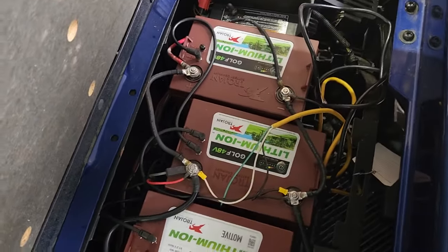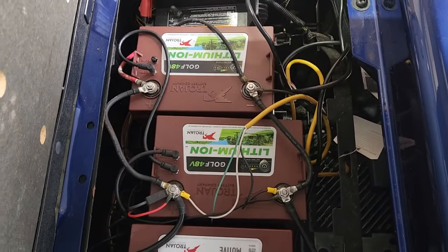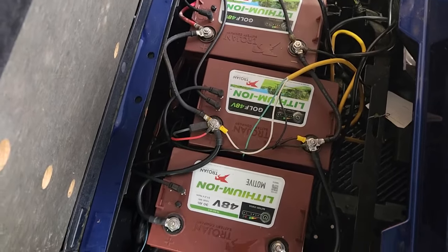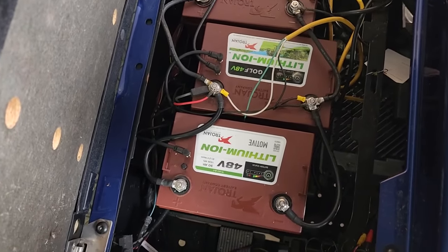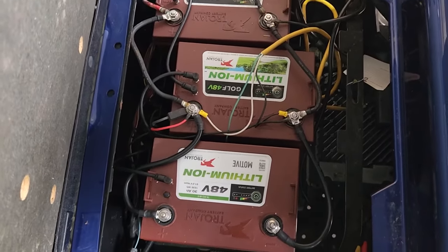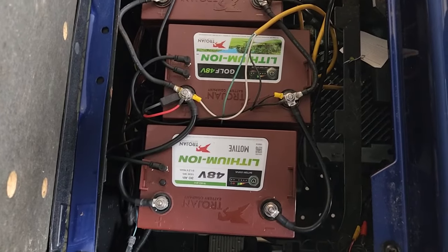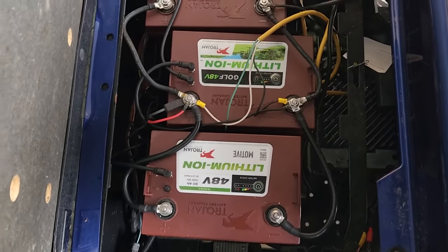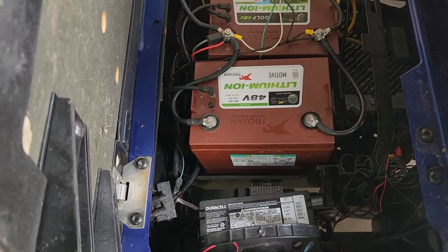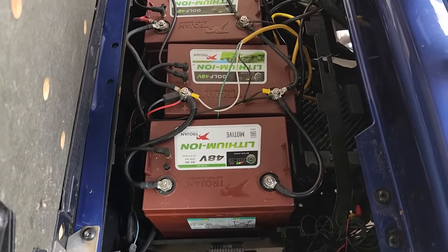With two batteries you'll have more run time, but what I'm concerned about is how well it climbs a hill. Going up a prolonged hill draws more current. These batteries do have an overcurrent protection in them, so if there's too much current flowing out, they will switch off.